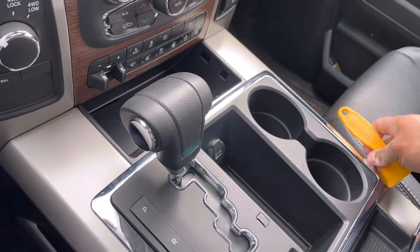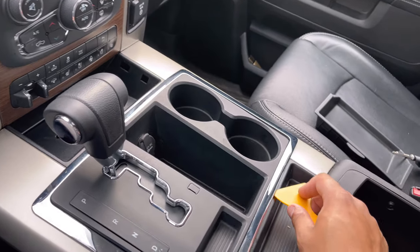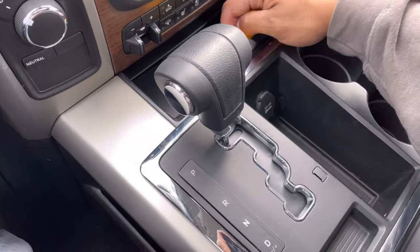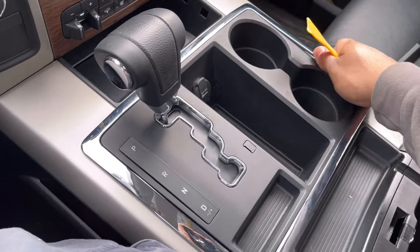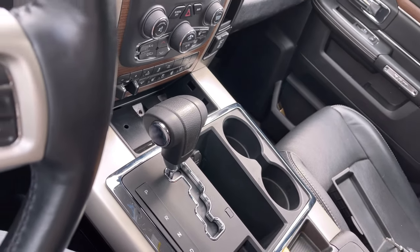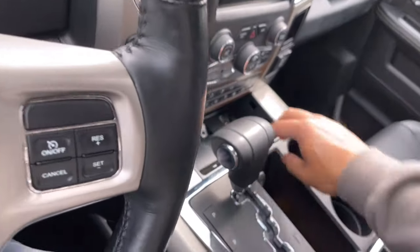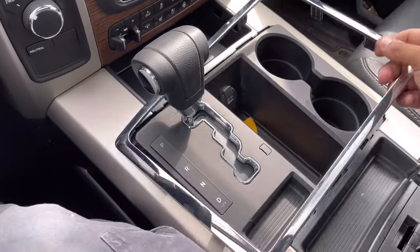Work your way all the way around this — do not start at one edge and just pull. Open up your center console to give yourself more room. Just work your way around, and once you feel that you've popped them all up, you can start using your hands and you'll see it's slowly but surely all really coming off. It's going to fight you, but that's just the clips that Chrysler — or Ram — loves to use. Now this is off and we move to the next step.